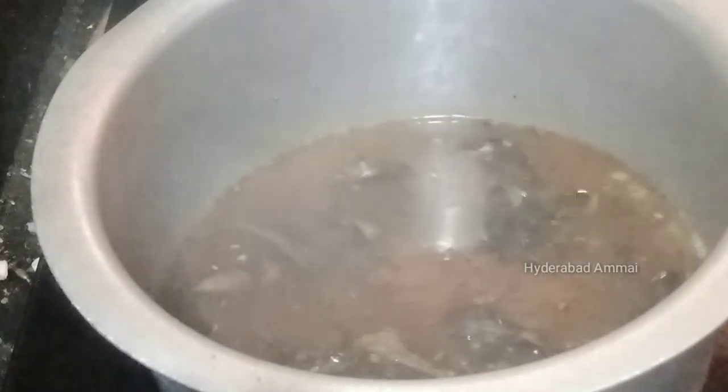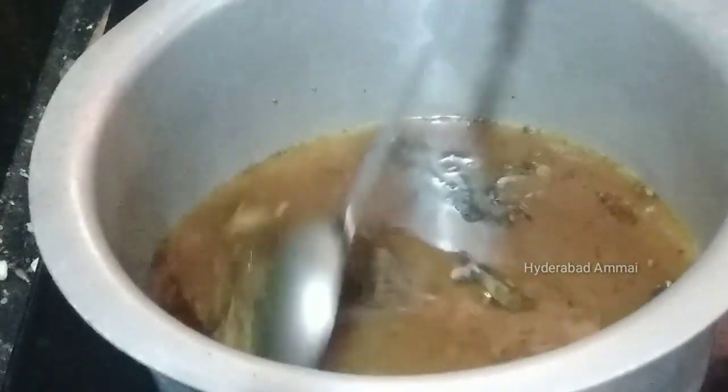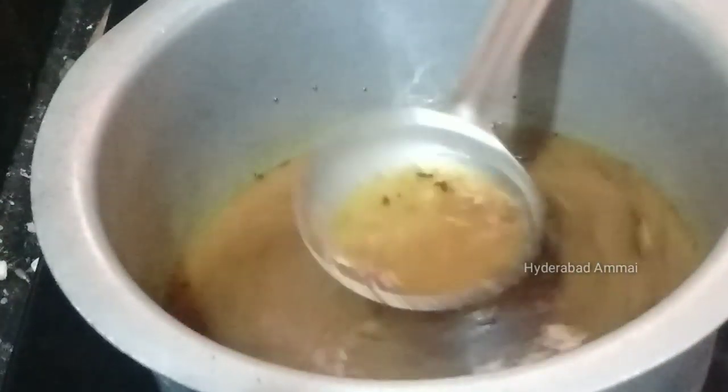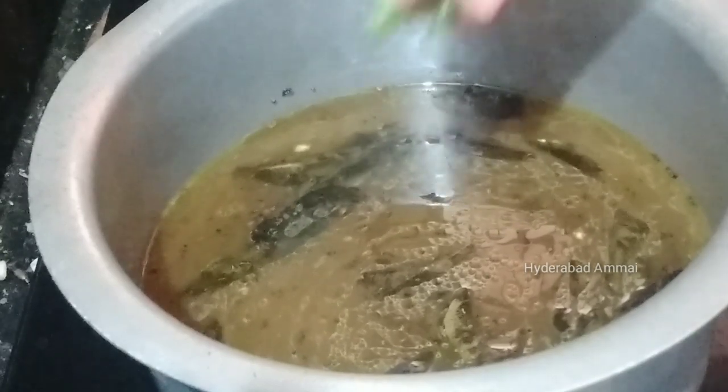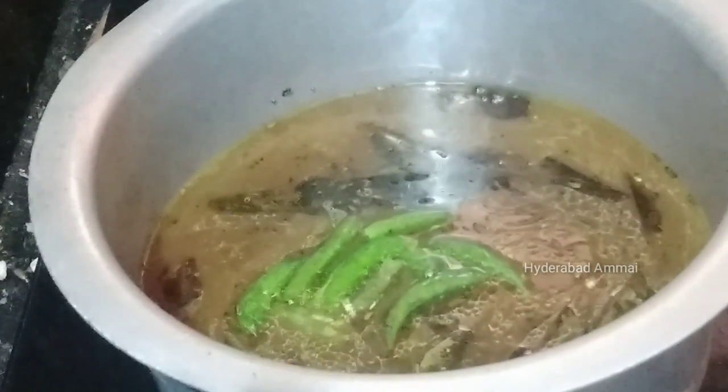Put a little oil in the freezer, then put a little bit of oil in the freezer, and put a little water in the freezer. Now I am going to add onions in the pan.